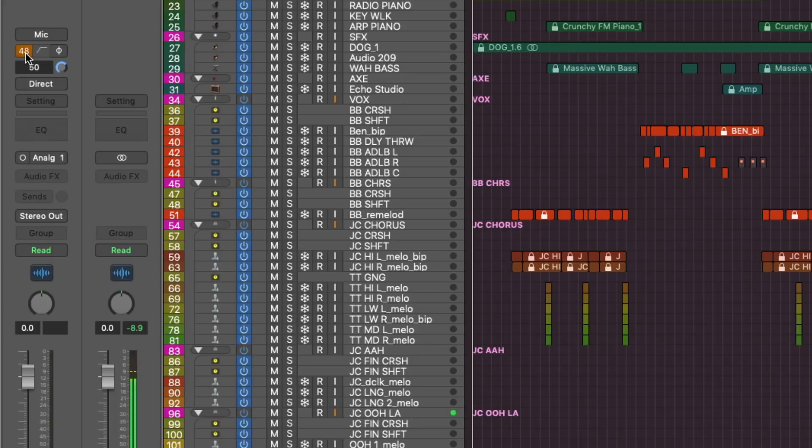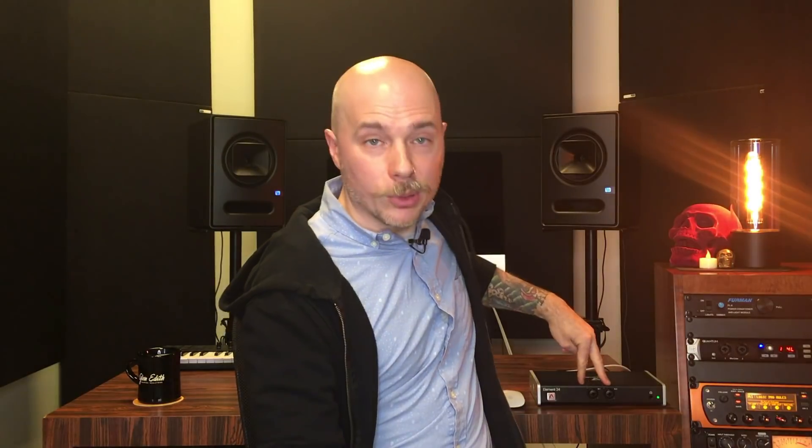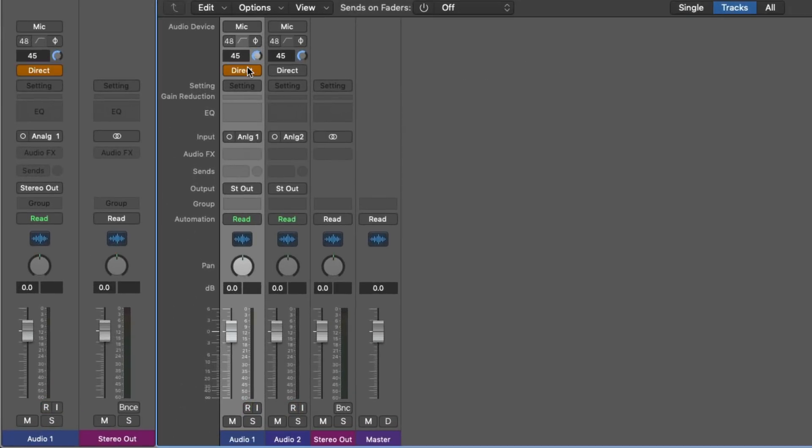What's even better is you can set direct monitoring on a channel-by-channel basis. Say you have a project with a million tracks, tons of routing, tons of plugins, and you need to record that last shaker track — you can't set the buffer size back down to 128 because you'll get system overloads. Well, on a channel-by-channel basis you can turn on direct monitoring, which sets one of the two inputs on the Apogee to direct monitoring. You just leave software monitoring on in Logic, the latency disappears, and you can leave the buffer size at 1024. It's amazing.